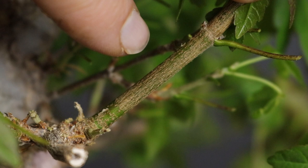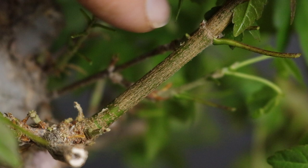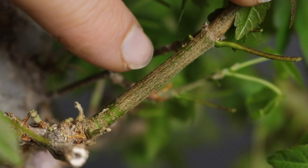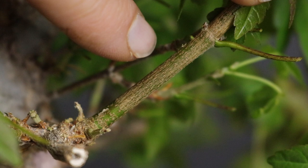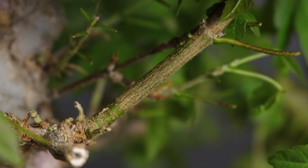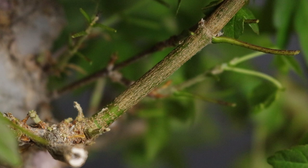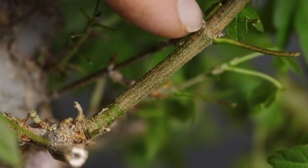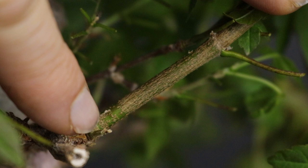A very common problem with Trident Maples or any other fast-growing species is that especially in spring they can form very long shoots, which lead to very long internodal distances. Depending on where on the tree the branch is, you can keep it and continue building ramification. However, if it's in the apical area, it'll have to be pruned because it's simply not going to be possible to build real ramification if you have an internode of that length. So this branch will have to be cut back and then developed again from there — buds will form at that point and be allowed to develop.